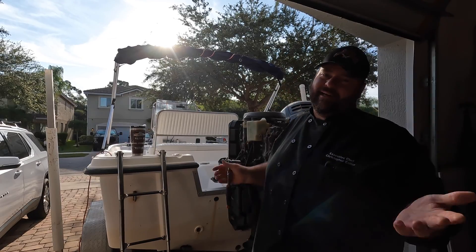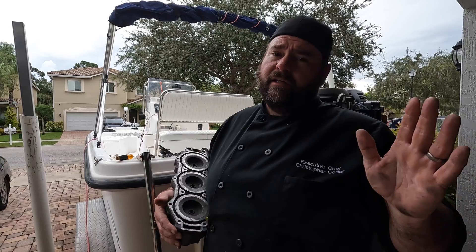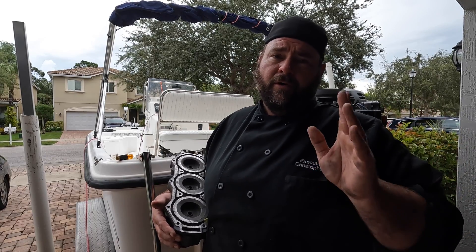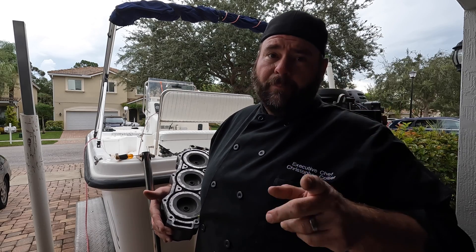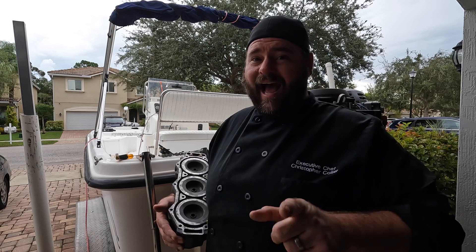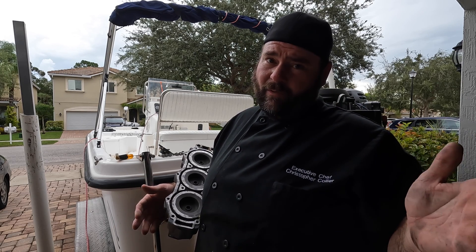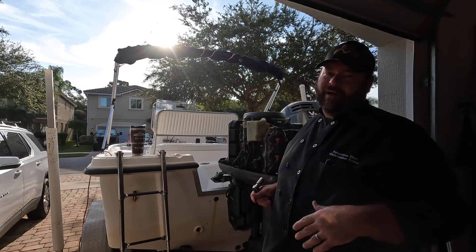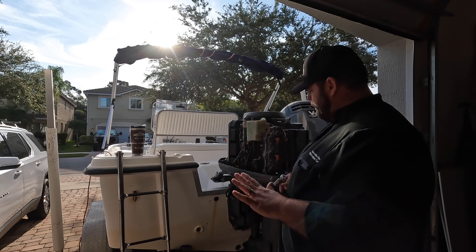What's up y'all, so we're breaking my stuff so you don't have to. Just as a disclaimer, this is done by professional redneck engineering in America. You can screw up your engine really easily, so I advise you not to do this. This is redneck tech 101.